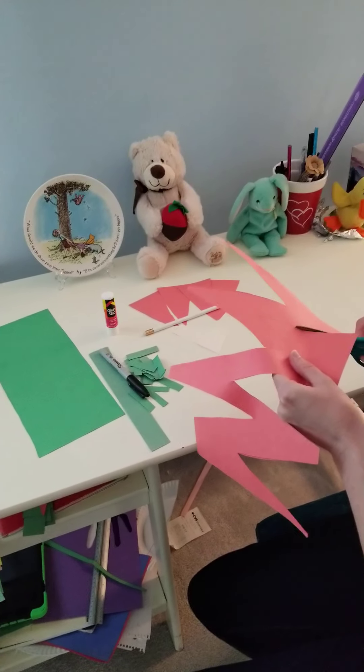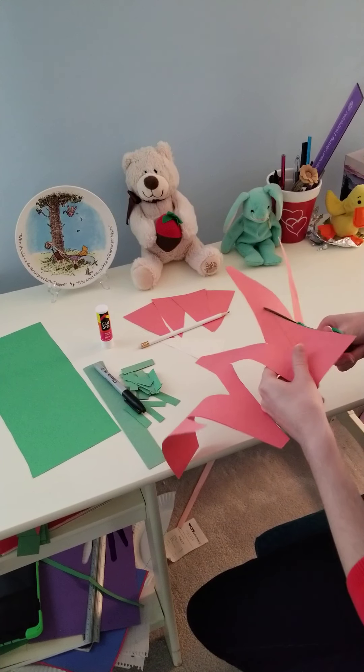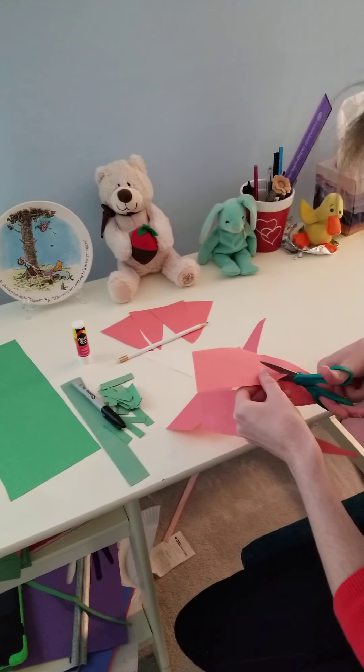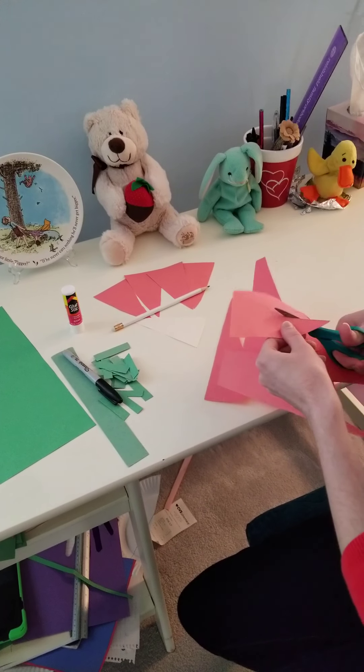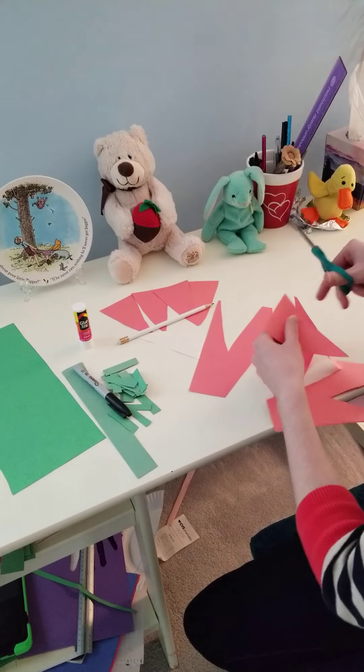We're going to need to make five of these triangles.